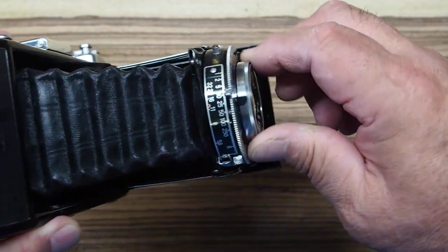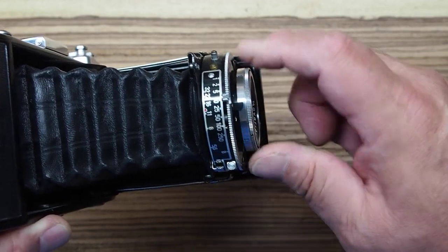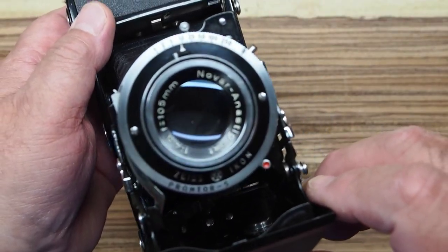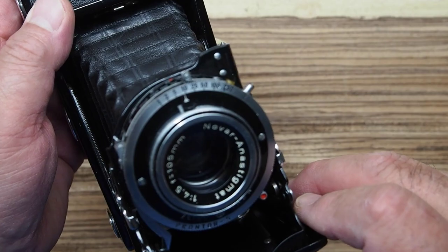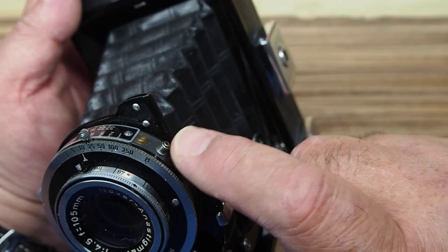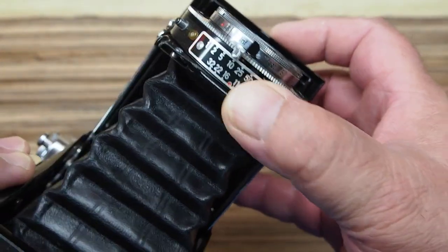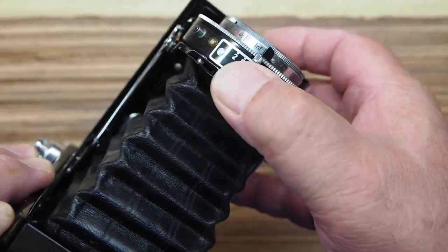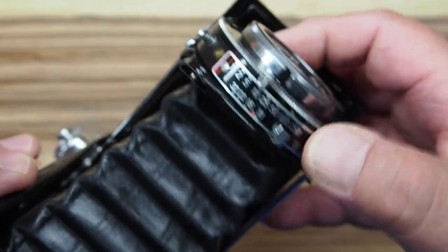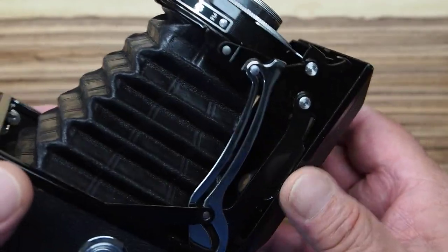It focuses by screwing the front lens element in and out, and there's a focus scale on the side. The Prontor S shutter has speeds from one second to 1/250th of a second, plus bulb, and also has a flash sync. You can see on the top the lever to change your aperture, and a setting for your shutter speed is accessible up top as well as on the front. Really a convenient little camera.